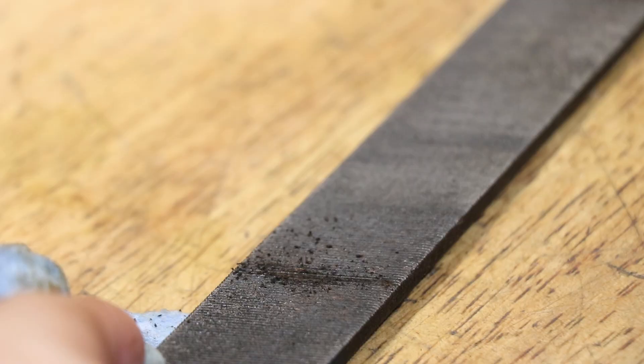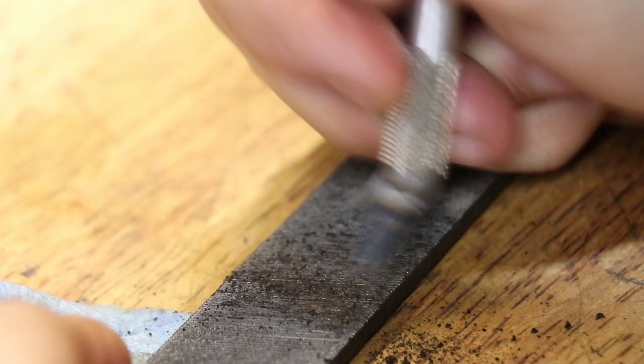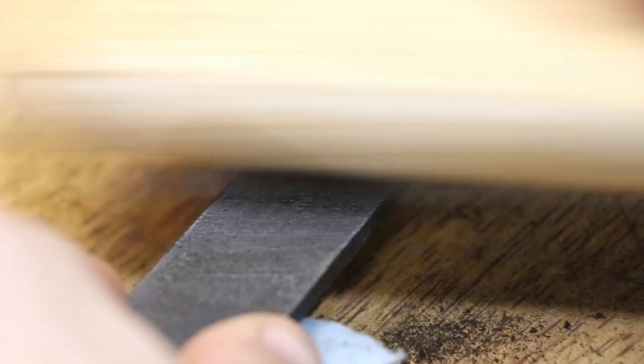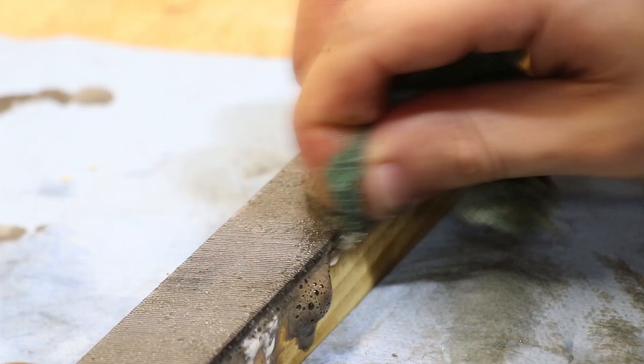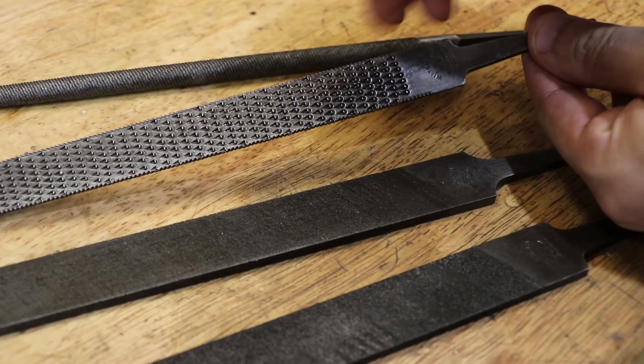With the files completed, any stuck debris that I couldn't remove before can be removed now. And it has to be said, for eight hours of pretty much hands-off work, they look worlds better than they used to.